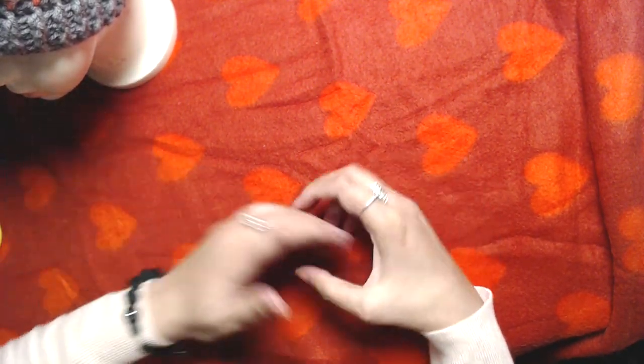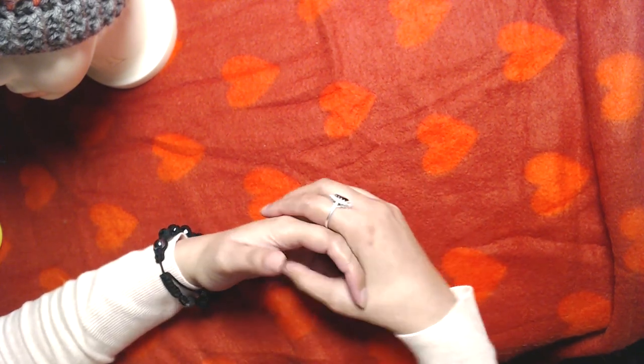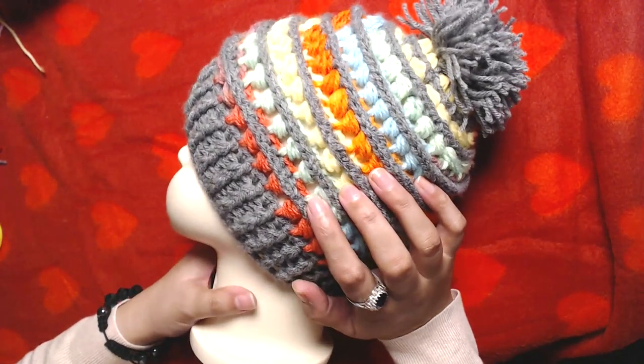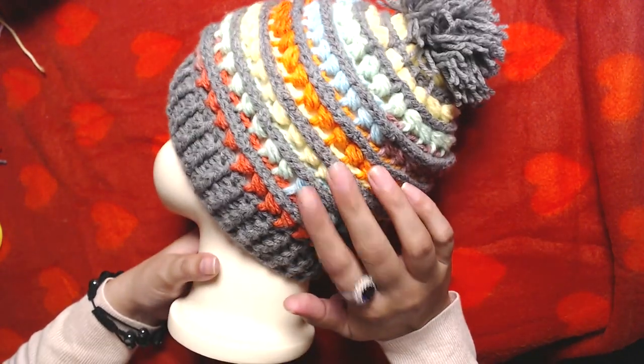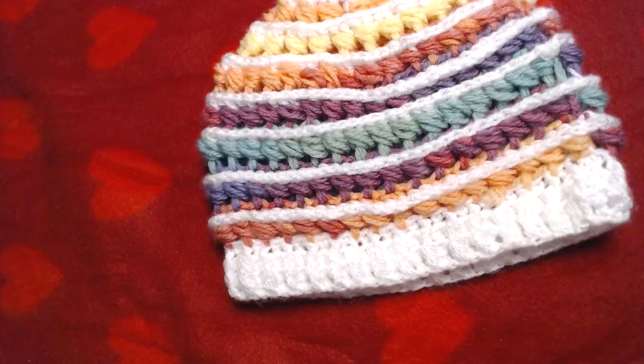I'll try my best to be as detailed as I can in my video. I'm a little excited because I created my own pattern out of my mind. So let's get started. The yarn I am going to use in this beanie is this one.